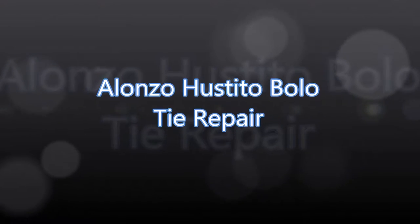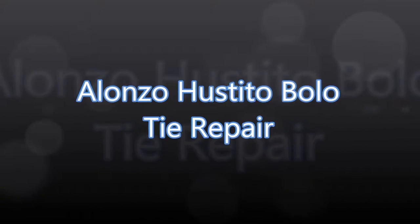Welcome to my Alonzo Vestido Bolo Tie Repair. This piece was had for a good price, and now I'm going to try to fix the upper leg.